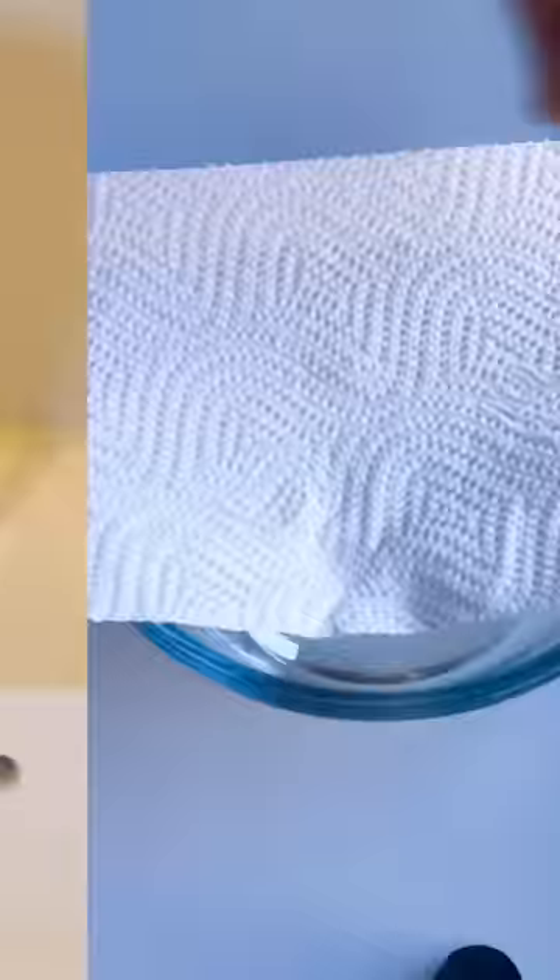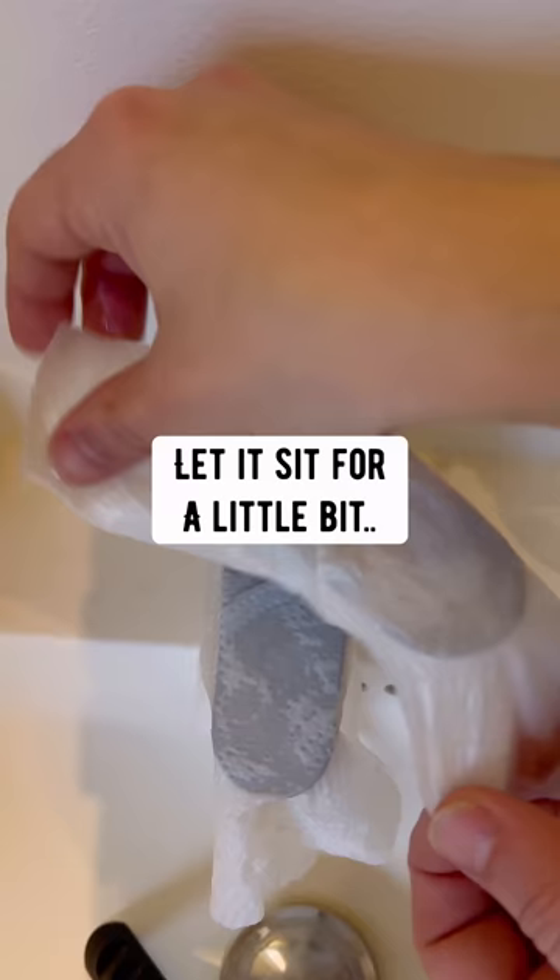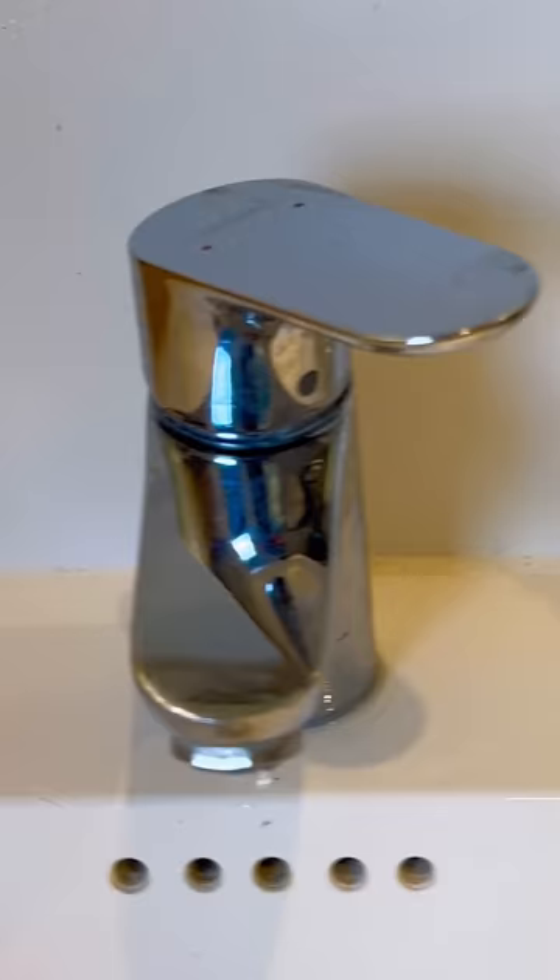Hard water stains on chrome surfaces: soak a paper towel in vinegar, place it over the surface, let it sit for a little bit, and boom — brand new.